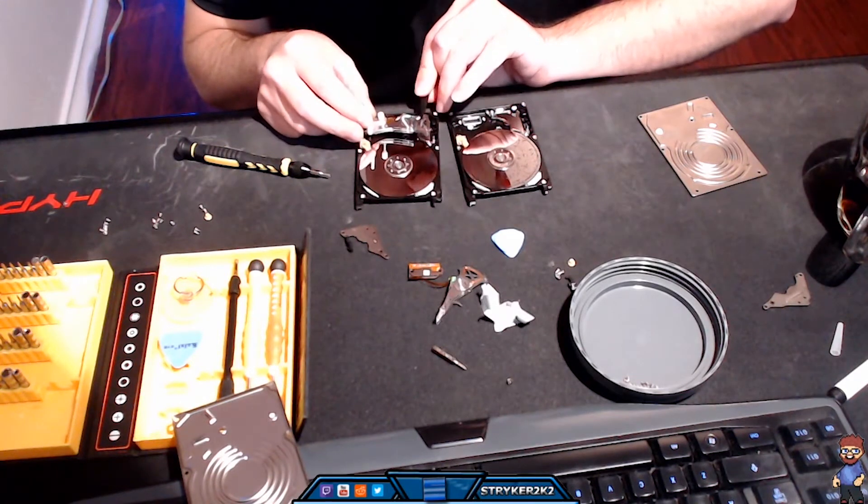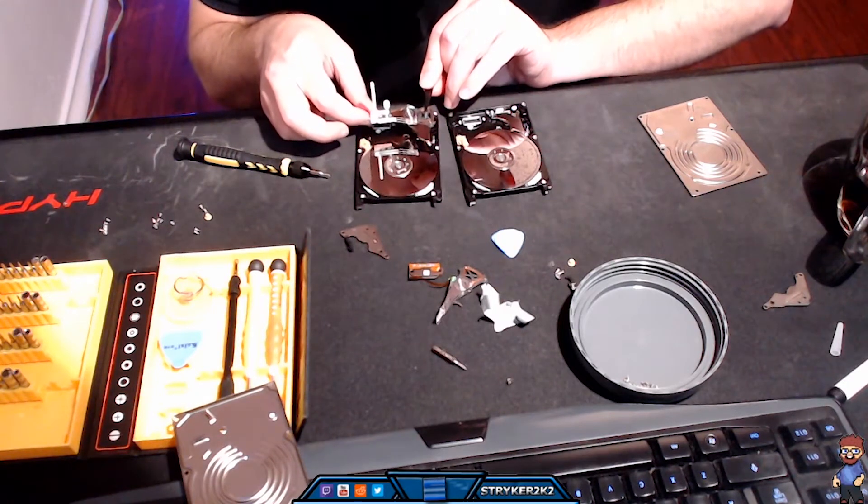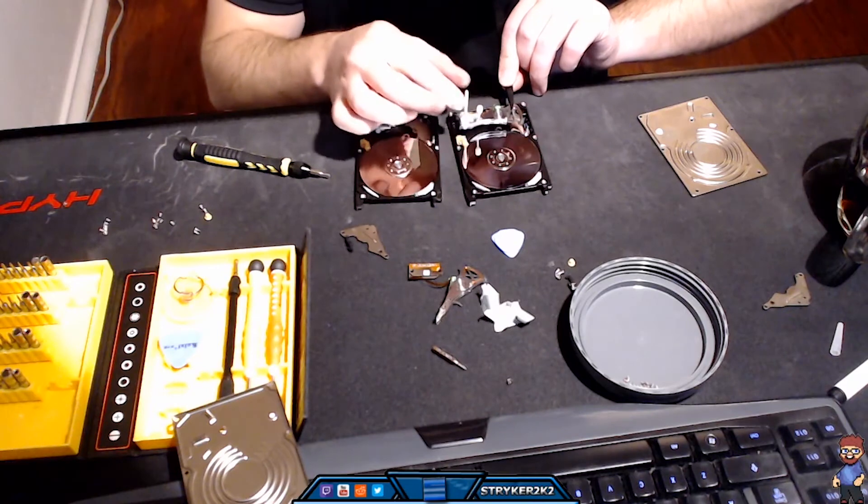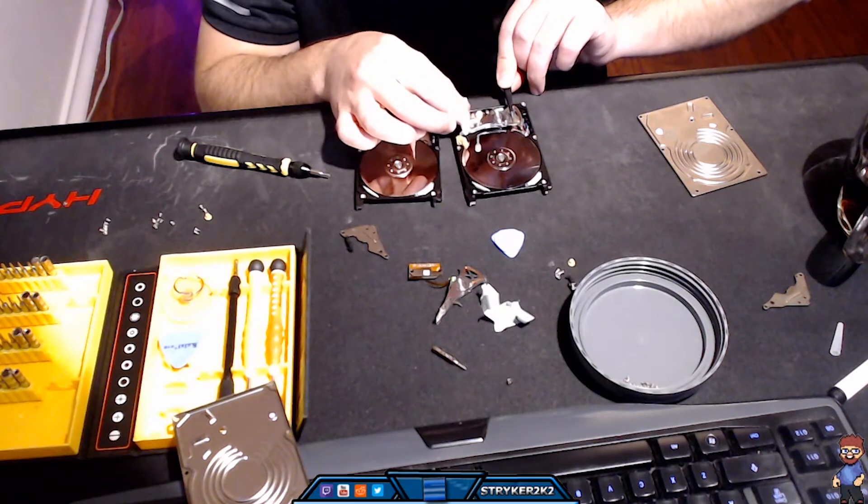After an hour and a half, I finally arrived at the moment of truth. I slowly moved the pristine hard drive head from the new hard drive and gently placed it into the recovery drive.